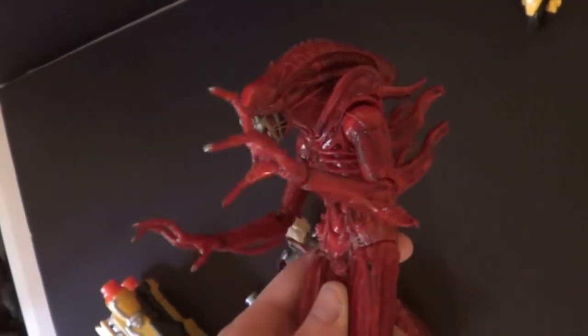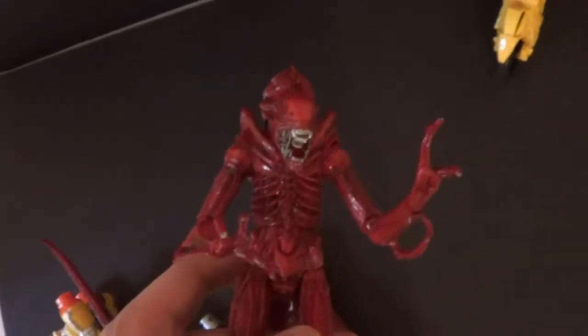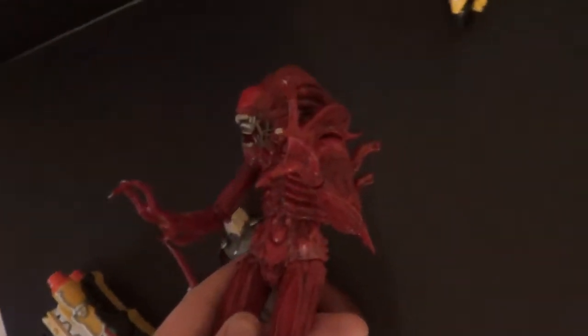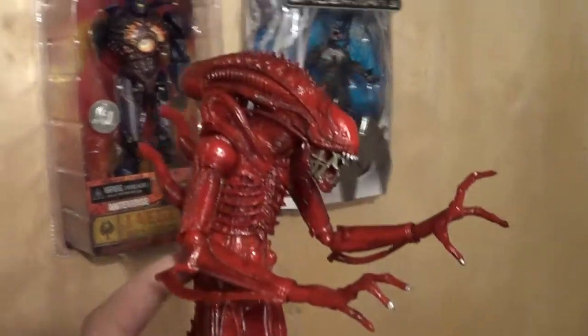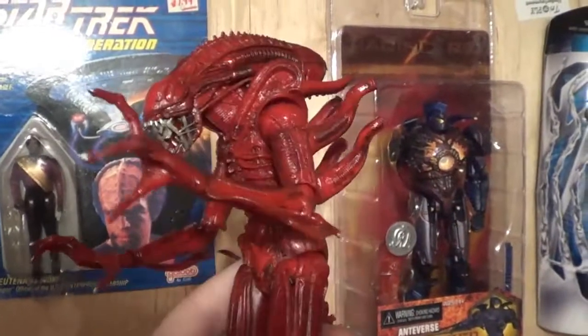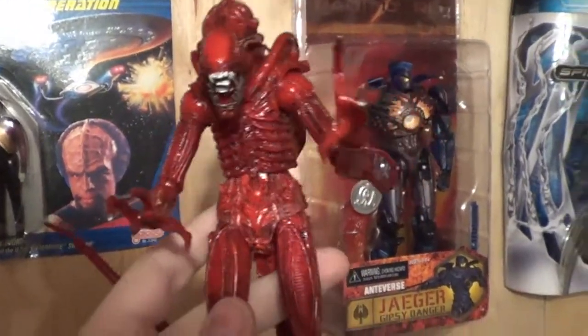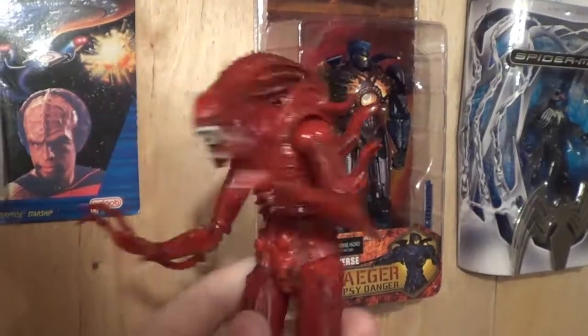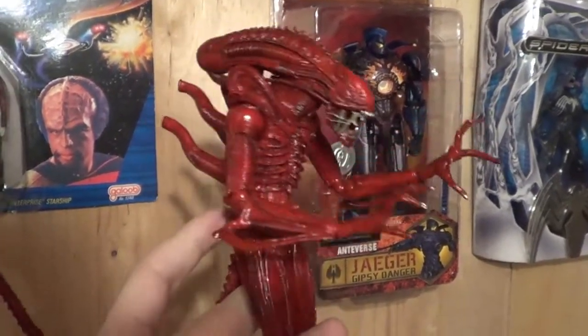This is a Christmas present of mine that I didn't show in the last couple of updates — the Red Xenomorph Warrior from the NECA Aliens line. Very, very cool figure. A friend of mine got it because he thought my one from the 2-pack was broken. It's actually my black one from the 2-pack that's broken. But it's good because I wanted another Red Xenomorph but didn't want to buy one since I already had one, so it worked out pretty well. I'm very glad he got me this guy.